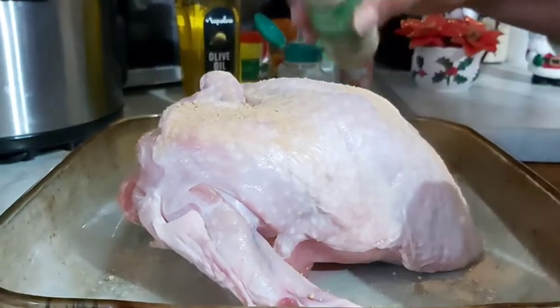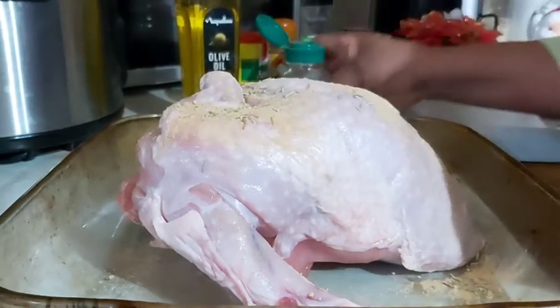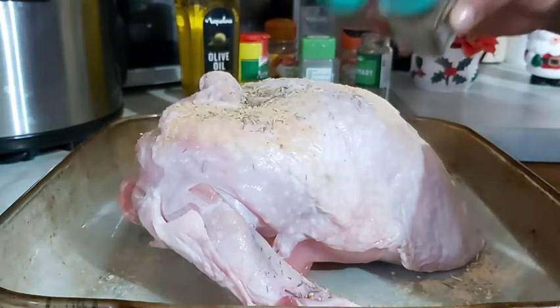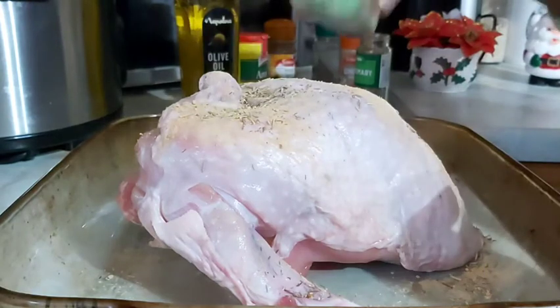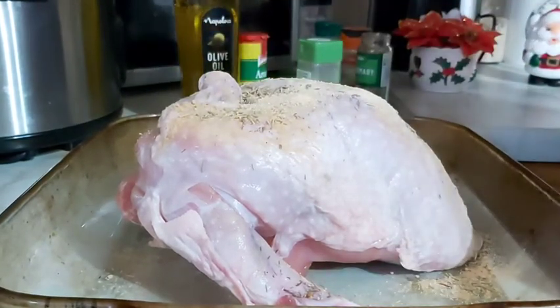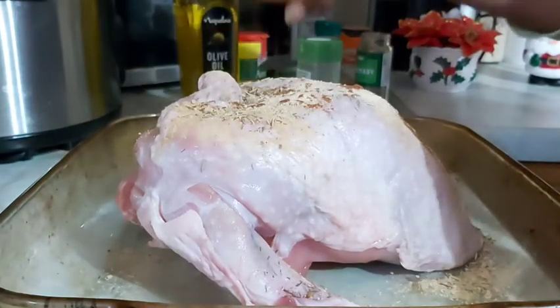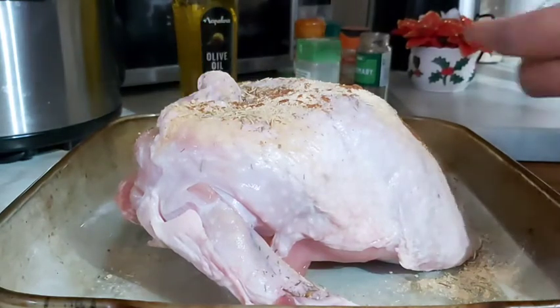I'm going to put my dry thyme in there, my rosemary in there, my garlic powder and ginger powder goes in there. My mixed spices goes in there. And my aromat, which is like a salt, will go in there.